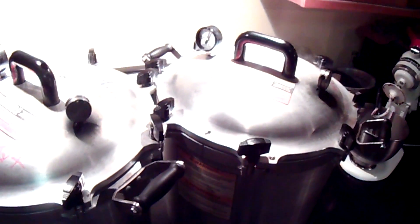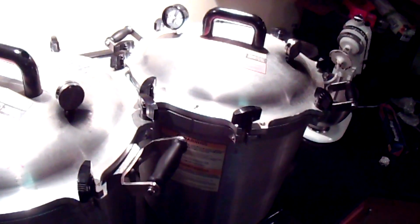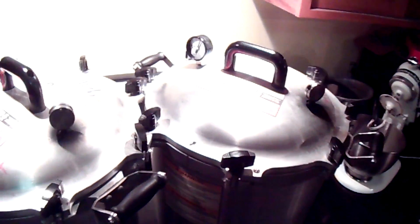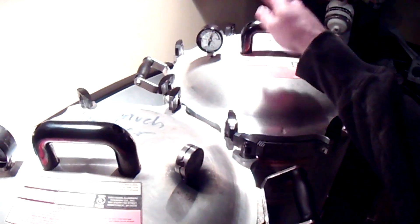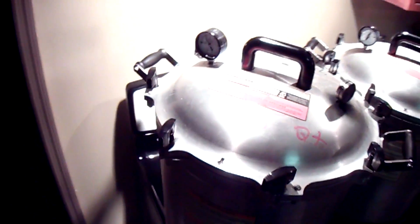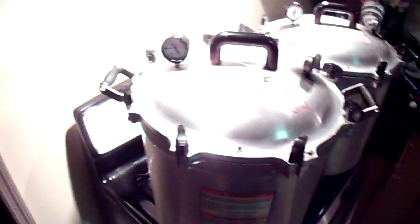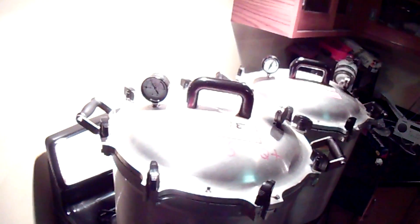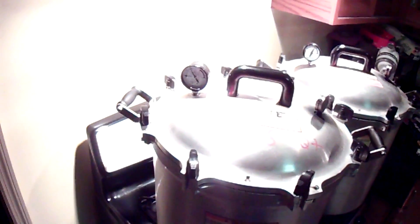You can see that the first pressure cooker on the main burner has come up to temperature. As I said, it's actually reading up around 18 when it's actually 15. The one over here, because it's on a smaller burner, is going to take about an extra half hour to come up to pressure.